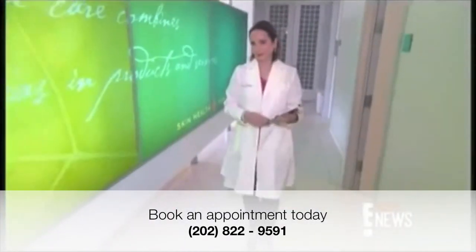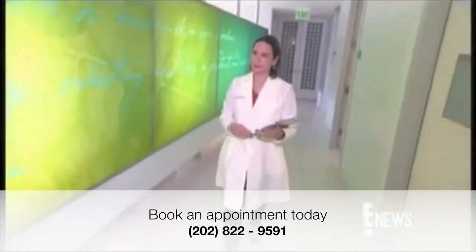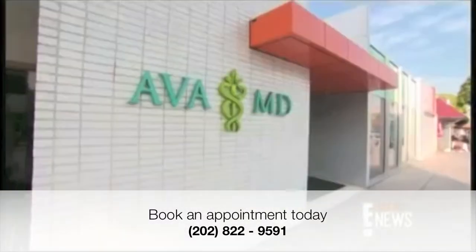Celebrity dermatologist Dr. Ava Shamban shows us how the new Vanquish Fat Burner works while at her Beverly Hills office.